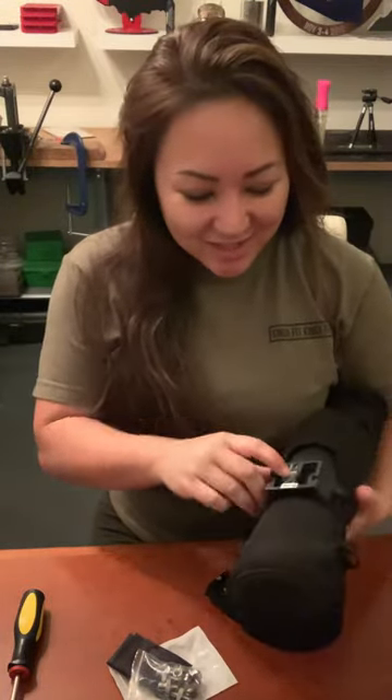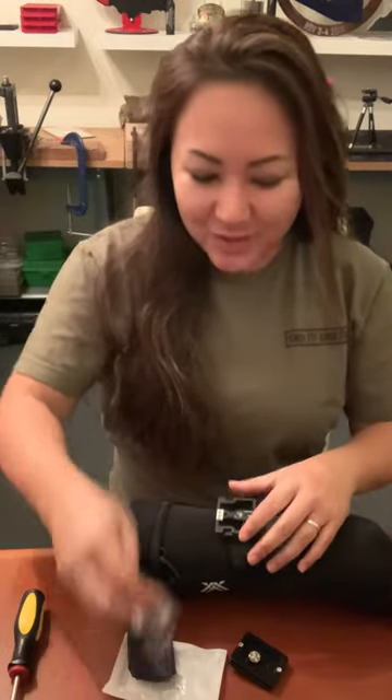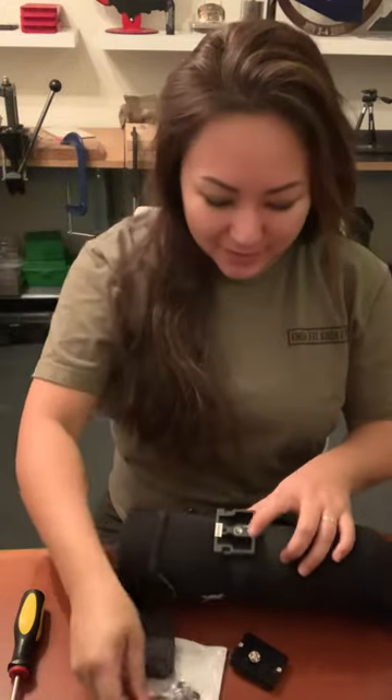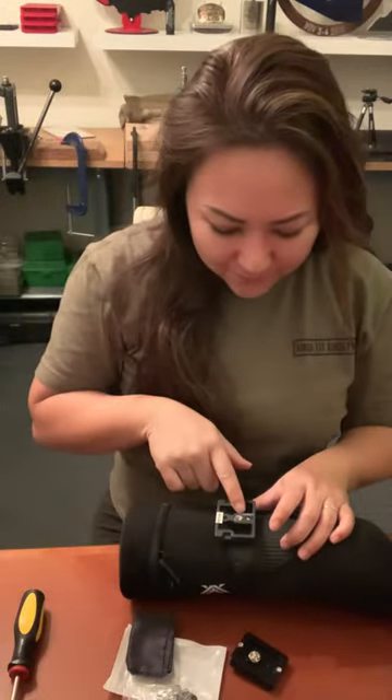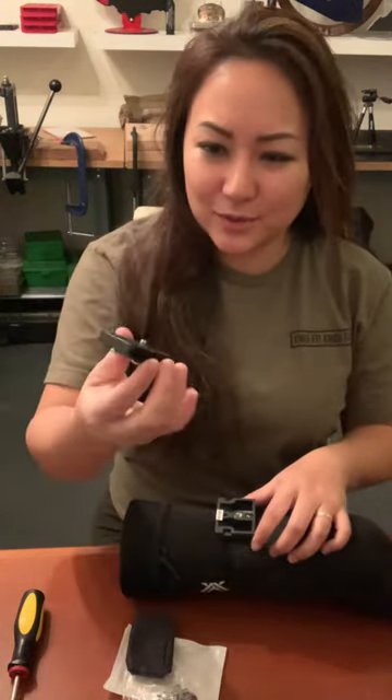I actually stole the little adapter piece for my other scope, so I had to buy this on Amazon. I think this was like six bucks or something. It's a male to female adapter.